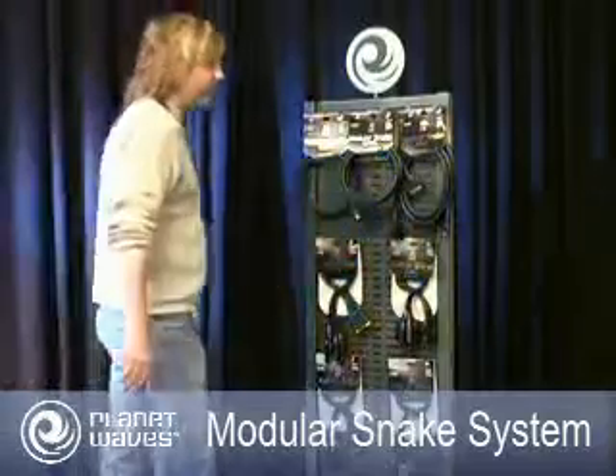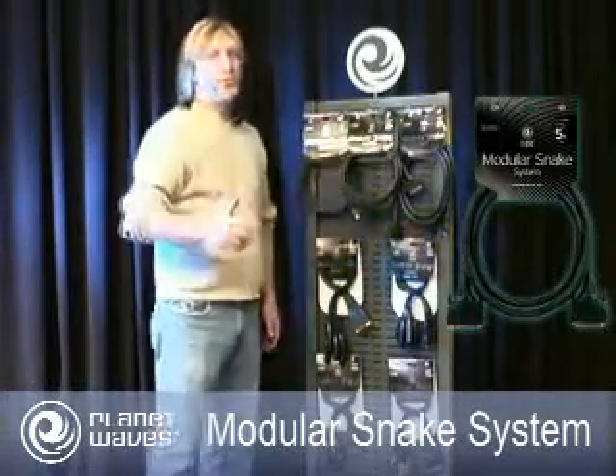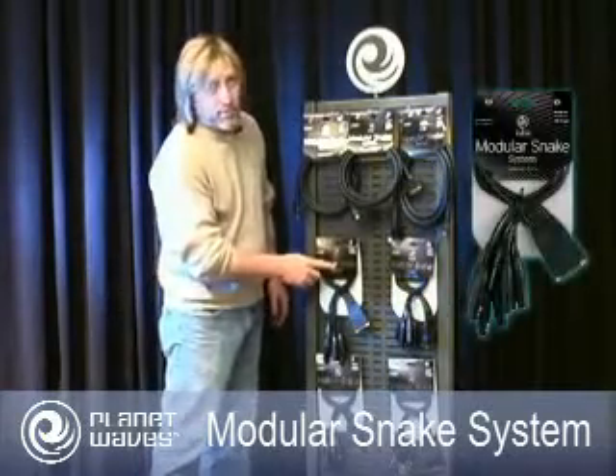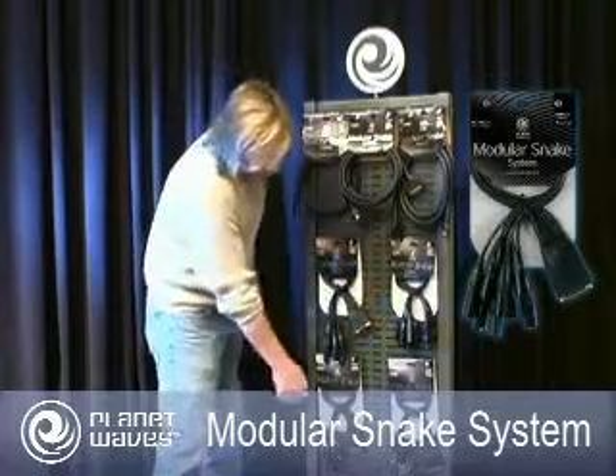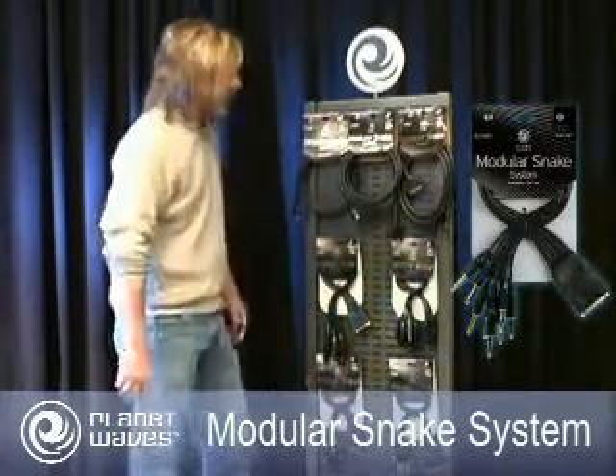Okay, over here we have the full system. We have core cables in 5, 10, and 25 — soon 50 foot lengths — and then we have the breakouts in XLR female, XLR male, AES-EBU, and tip ring sleeve or TRS cables.